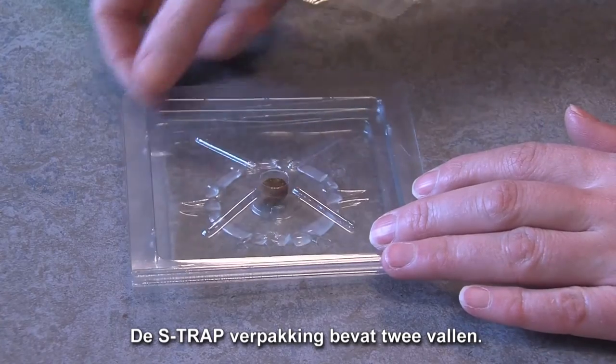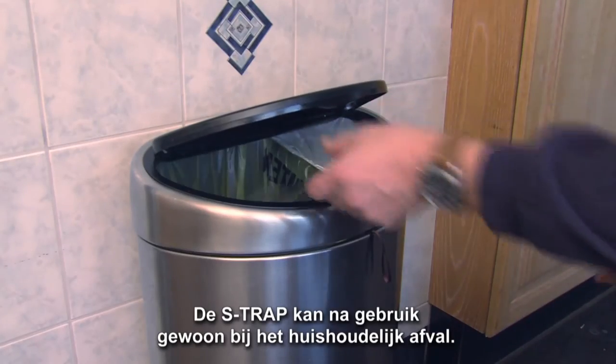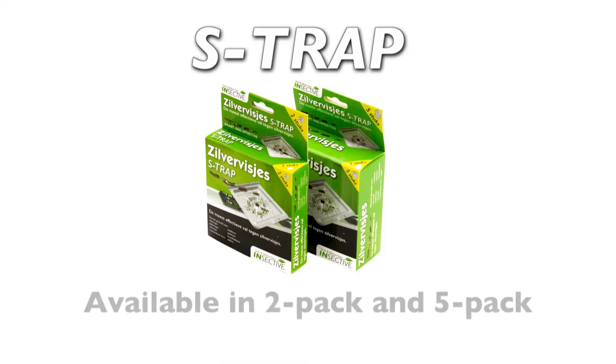The S-Trap package contains two traps. After use, you can dispose of the S-Trap in the normal waste bin.